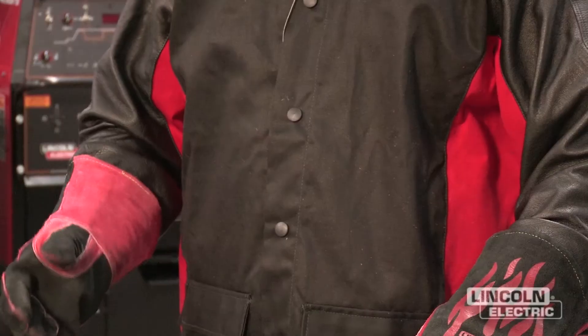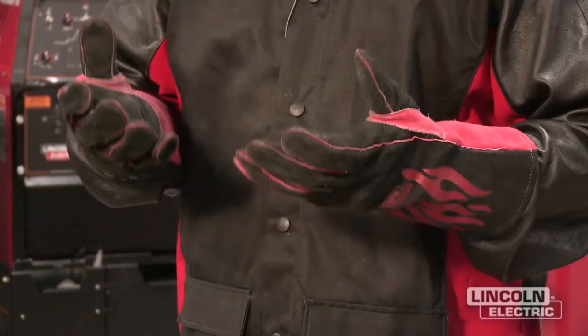In the SMAW process, anytime your power source is turned on, you've got open circuit voltage available at the electrode, even if you're not welding. So be sure that you've always got dry gloves with no holes in them to avoid getting electrical shock.